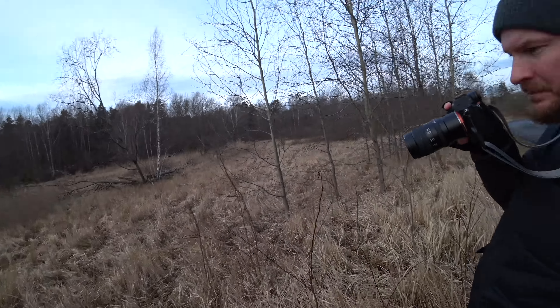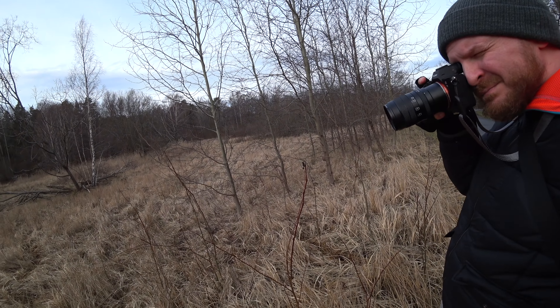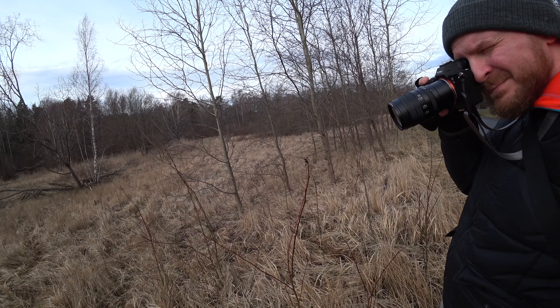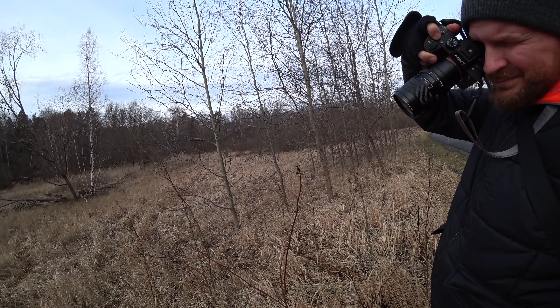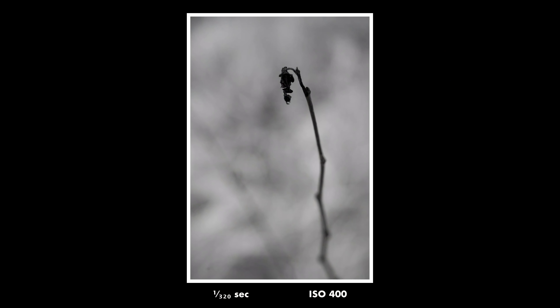It was such a nice feeling to finally get the inspiration back and to feel the joy of photography again — walking around with a camera, trying to capture nice compositions. This is what photography is all about for me: the enjoyment and meditative feeling of walking around taking photos. This is actually one of my favorites from this walk — very simple and minimalistic, but still nice.